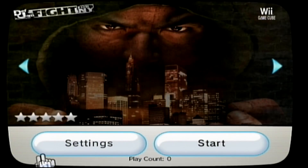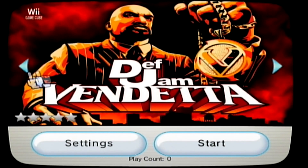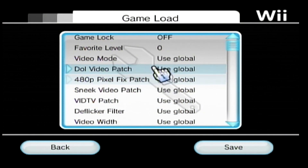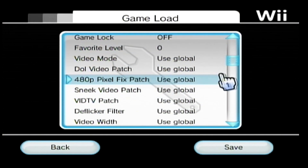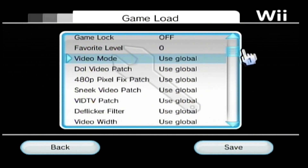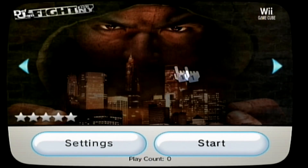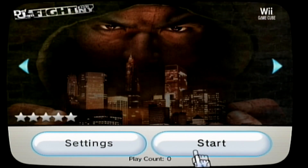Let's boot up Def Jam Fight for New York. You can also go into settings under any game and change the IOS if you have any problems under the game load. Let's load a GameCube game to see if it works. It just created a virtual memory card — the game should load, though it does take a little bit longer than Wii games.